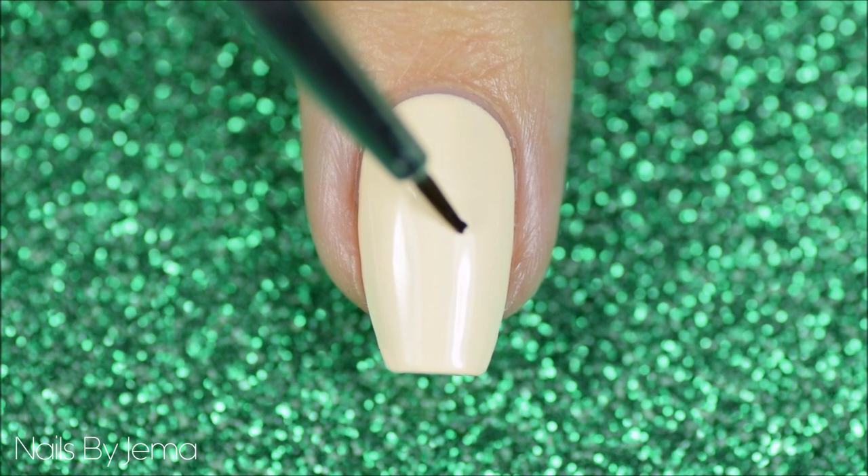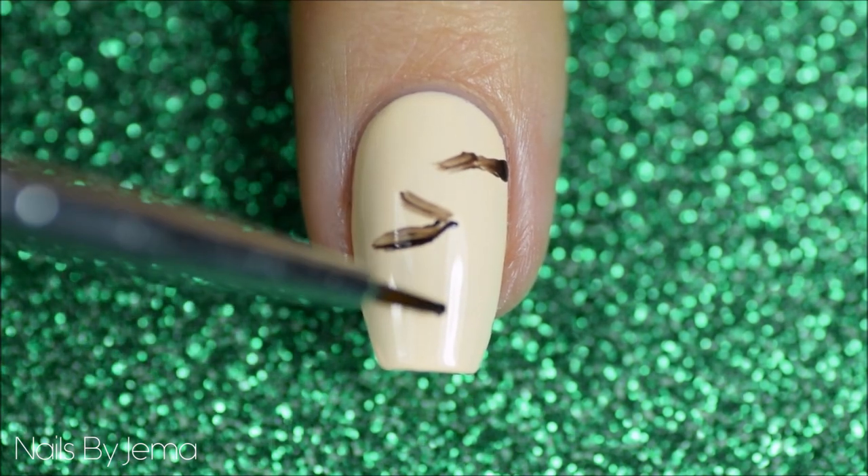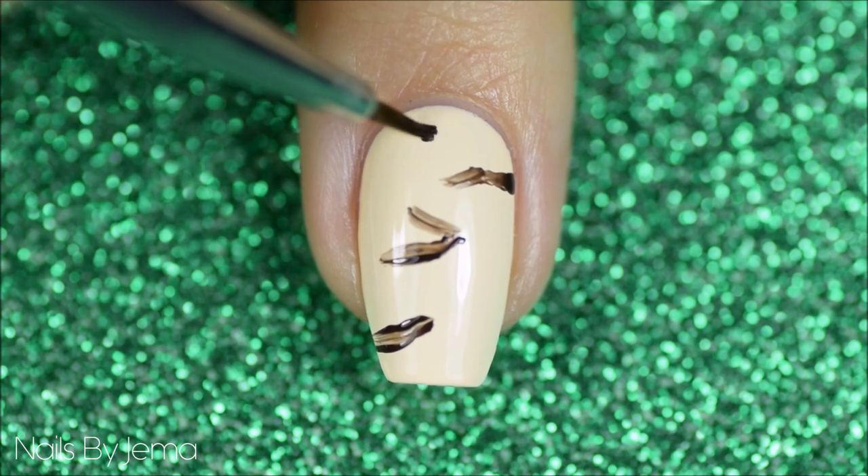Take the thin nail art brush and the dark brown polish, and then roughly draw some lines over the nail. Now these don't need to be perfect or clean, as they're basically going to be acting as guides for the rest of the pattern.